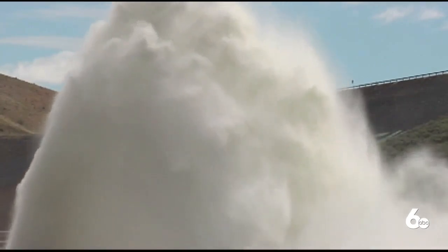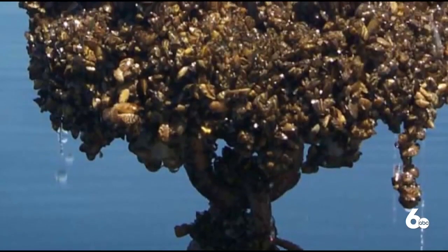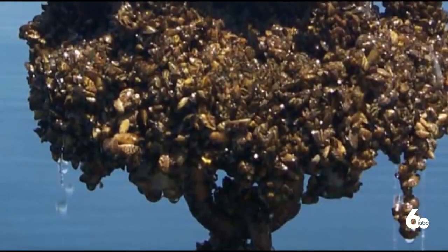Do not dump aquarium water into a lake, pond, or river. To learn more, call the invasive species hotline at the number on your screen.